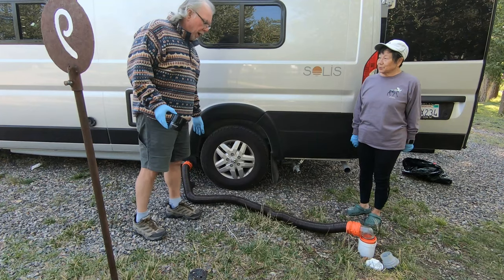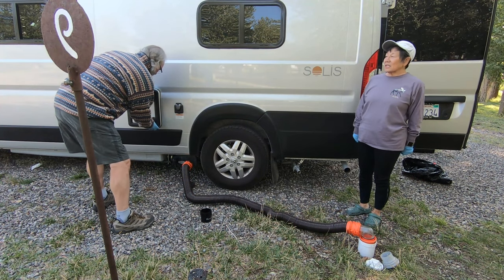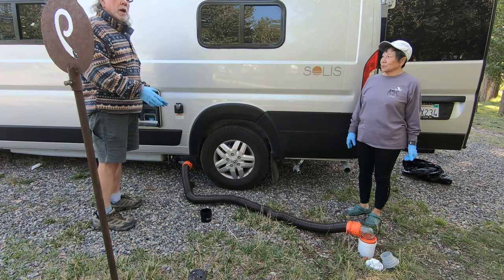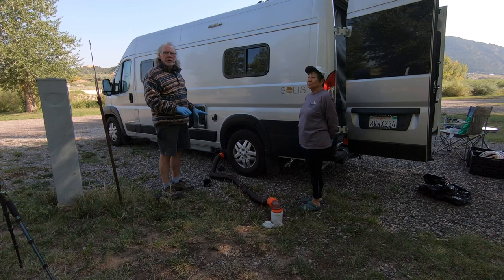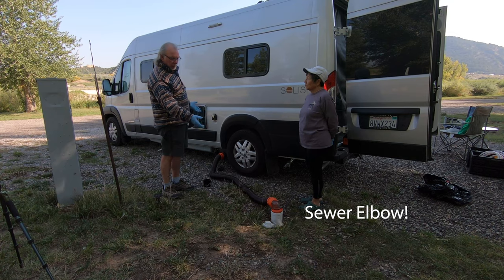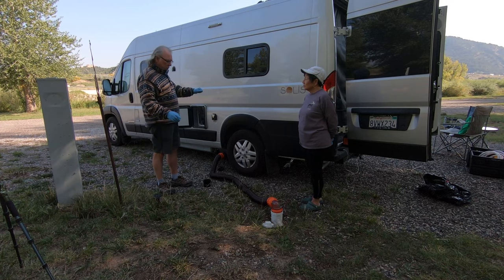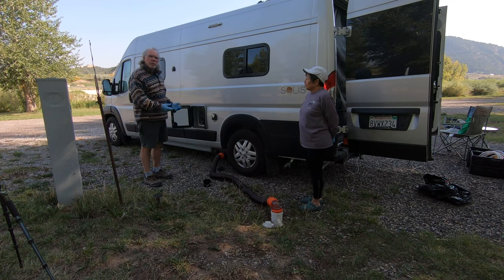We have our Rhino hose already set up. It only fits on the Rhino hose — this is a Rhino dump hose. We don't use the dump hoses that came with the Solus; we purchased this separately. It's better quality. It's a Rhino hose, 10-foot section. Item number one is to make sure you've opened the trap on your cassette toilet to let any water that might be in there go into the cassette, and then close it. If the trap is open, you won't be able to get the cassette out.